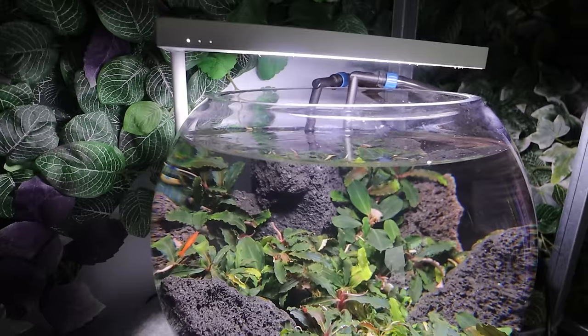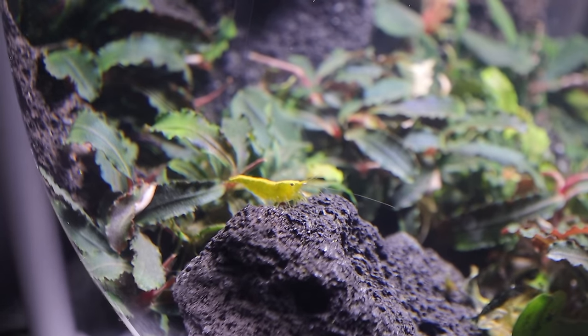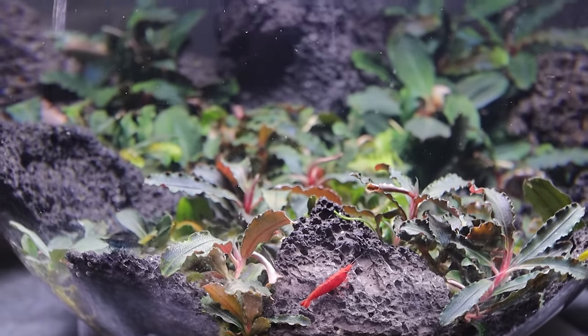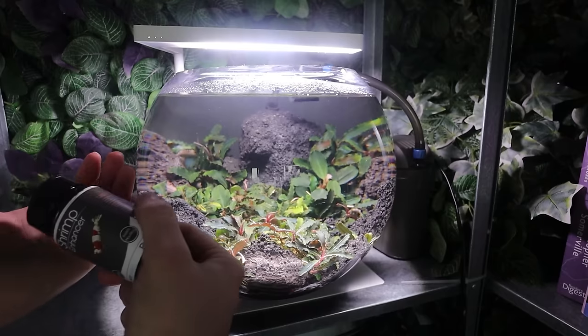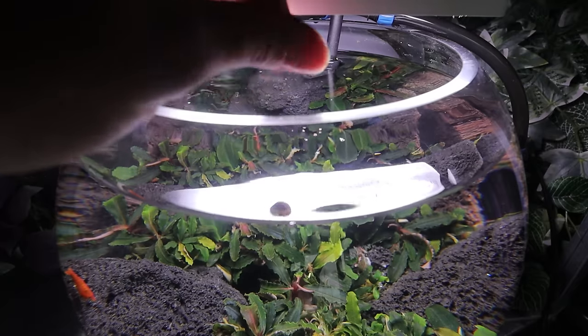There we go - the shrimp have settled, the bucephalandra hasn't melted, everything is doing so, so well. The whole aim of this ended up being just showing you that it's really simple - it doesn't need to be complicated, it doesn't need to be difficult. A load of epiphytes, some lava stone - job done.